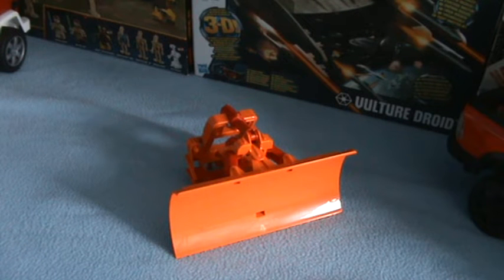Hello, welcome back to another one of HW Toy Adventures. Today I'm doing the blue or orange plow.